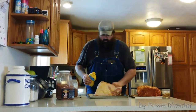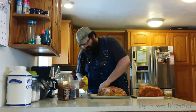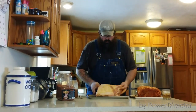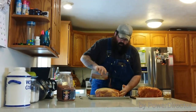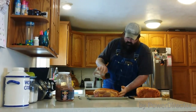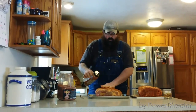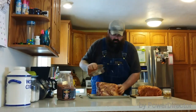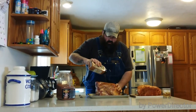After you get a nice coat of mustard on all your sides, try to get the nooks and crannies too — you won't have a problem getting the rub to stick in there. Do a nice little dust here. Try not to get too crazy; I don't like to hide the flavor of the actual meat itself. This is a fairly salty rub, so if you get carried away with it, you can kind of taste it later on.